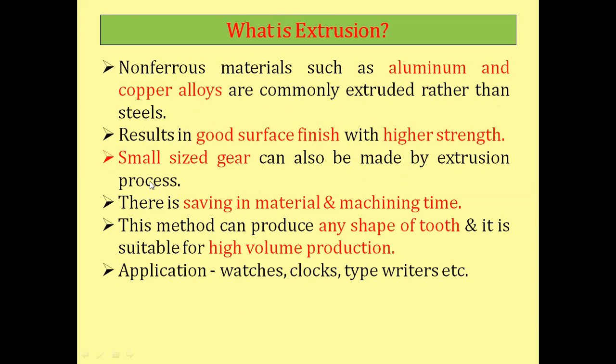Whenever you need to manufacture small-size gears, you go for the extrusion process. There is saving in material and machine time. This method can produce any shape of tooth and is suitable for high volume production.